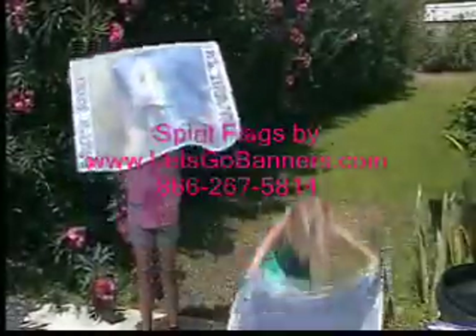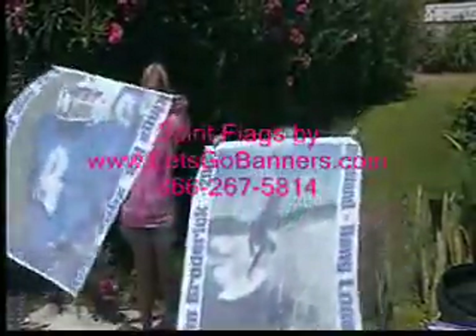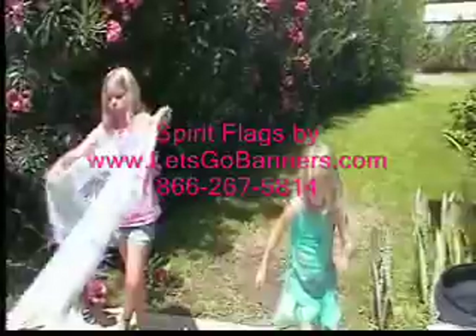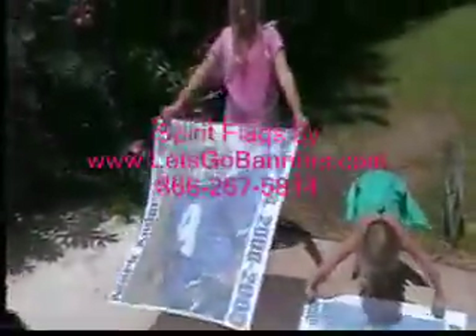These flags are approximately 30 inches across by 36 inches in length, so keep that in mind when you're submitting your picture to have a place on the flag. It should be proportionately correct. Our designers will actually crop the picture to make it look as best as possible, and we prefer to get the pictures in a really good quality JPEG, EPS, or AI file.